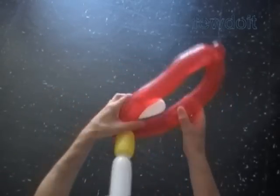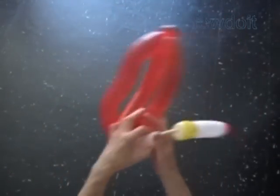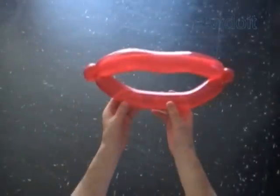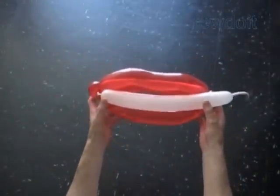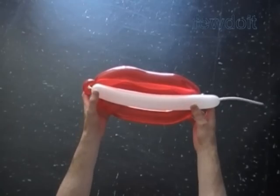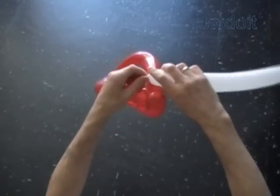We can add different items to this sculpture and use lips as part of bigger sculptures. Attach lips to different parts to represent different parts of the body. Now I am going to use a white balloon to make teeth.